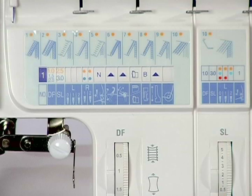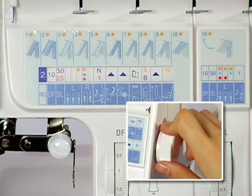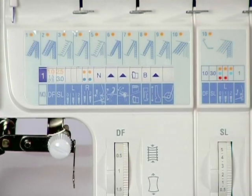How to set up the machine using the program display panel. Turn the program selection dial to select the program number corresponding to the stitch type you wish to sew. The selected program will be shown on the display panel. Please note, some program numbers correspond to more than one stitch type.